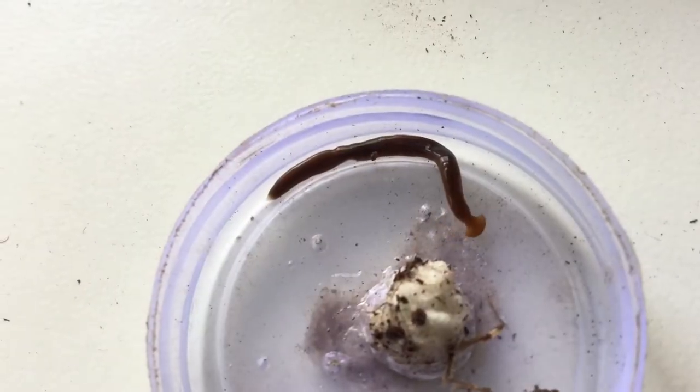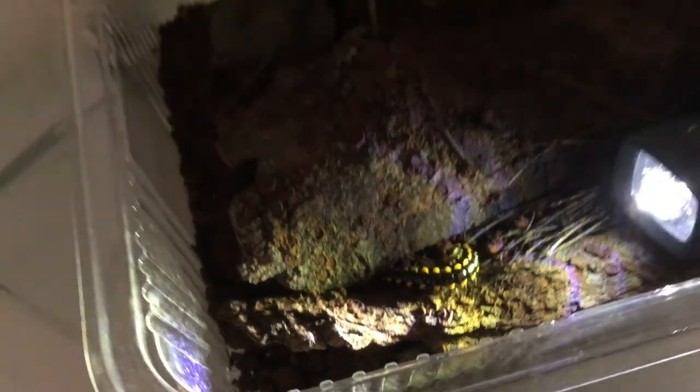I also acquired this cool alien-like creature called the hammerhead worm. My yellow-spotted millipedes are also doing fine.